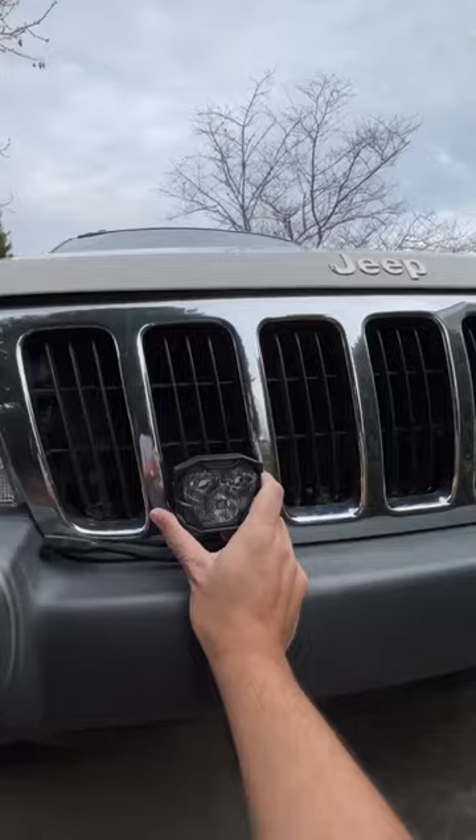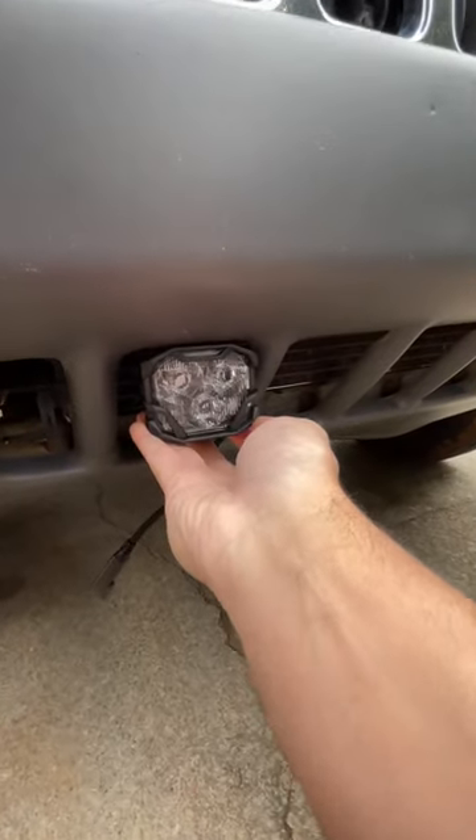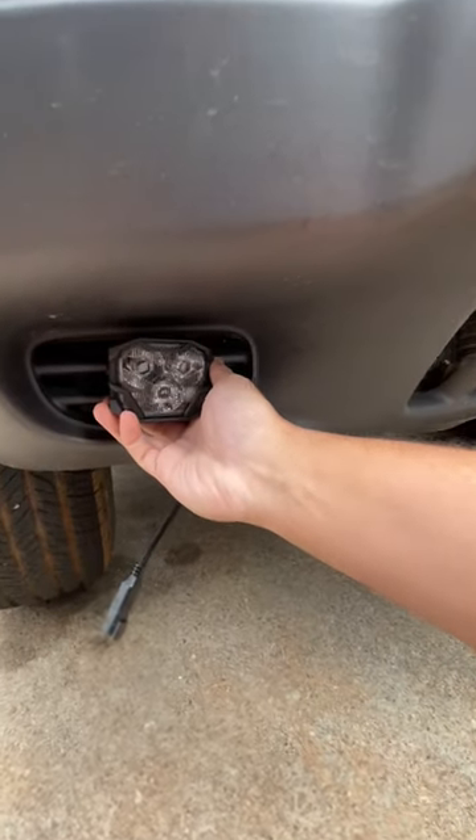I need your guys' help though. I'm not sure where to put them on the Jeep — I don't know if I'm putting them on the grill, the bottom of the bumper, or where the fog lights are supposed to be. Comment and let me know, and there will be a full video on installing them once I figure that out.